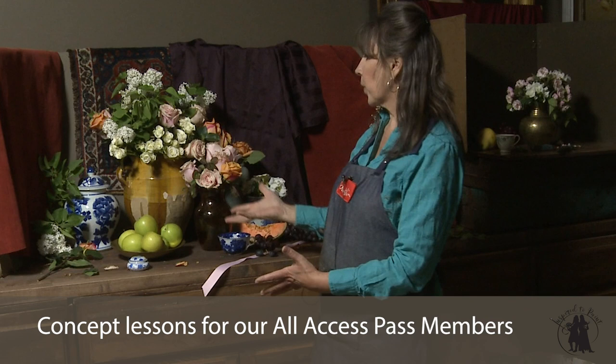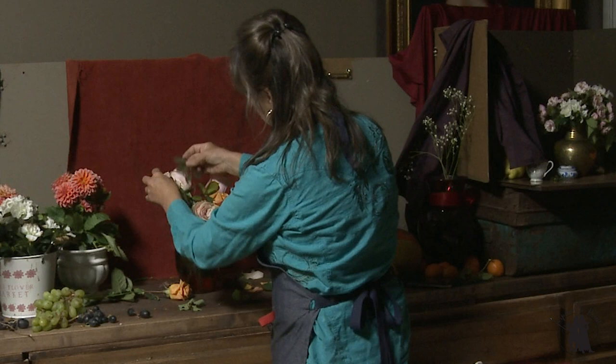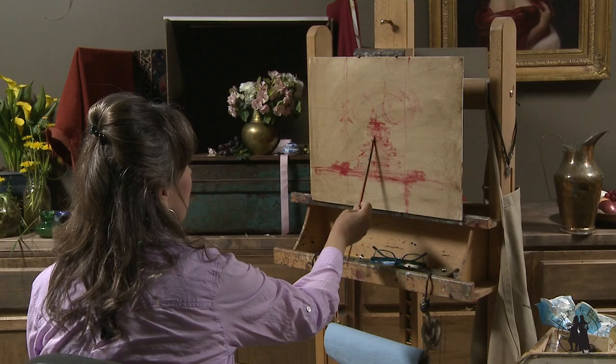In this month's concept lesson on Inspired to Paint, we are going to talk about composition when it comes to still life. I'll walk you through my thought process as I show you several different options on composition, from simple to complicated.